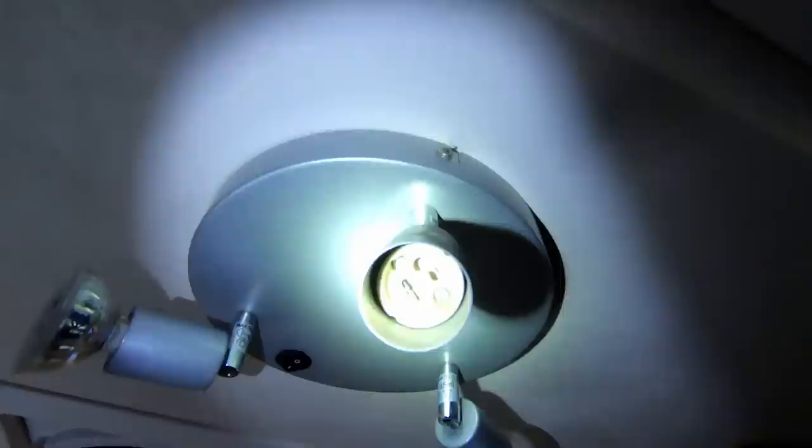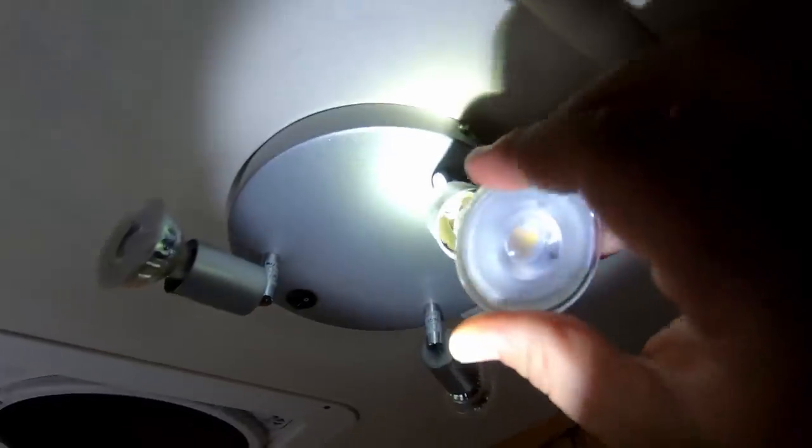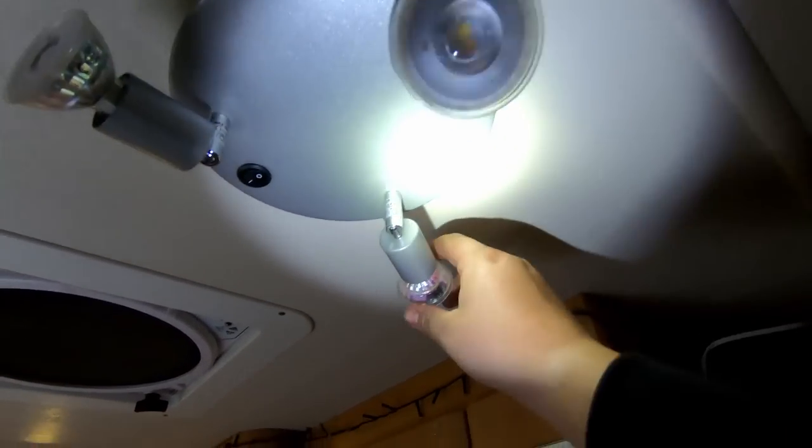Good evening guys. This has been set for probably about four or five hours, maybe more. Rock solid now — that ain't going nowhere. What we're going to do now is pop it in. As you can see, just a normal GU10 connector. Pop this in here, like that — twist. It's all secure, they're all secure.